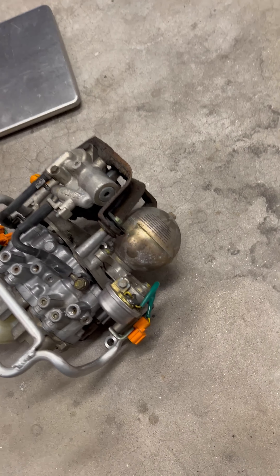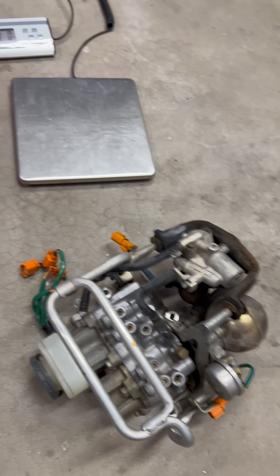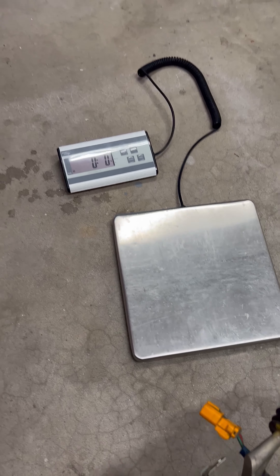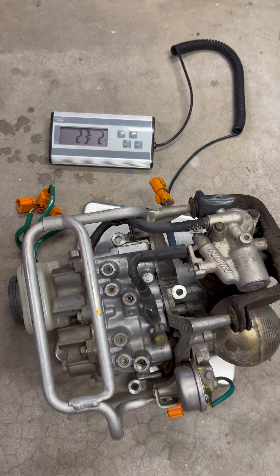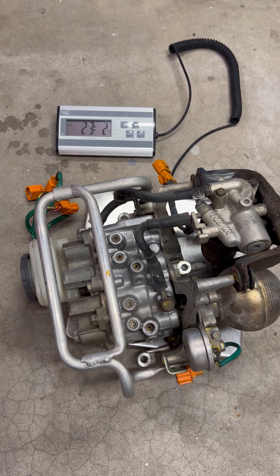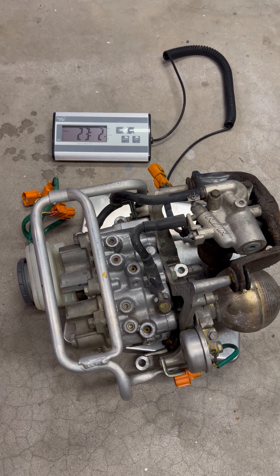We've got the ABS module out. This thing is massive. I'm going to throw it on a scale and see how much weight savings we've got. That module alone is over 23 pounds - that'll be great to get rid of.